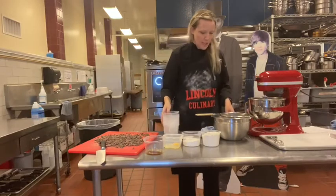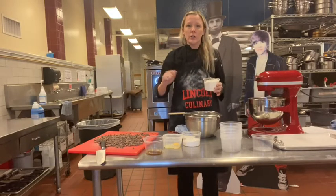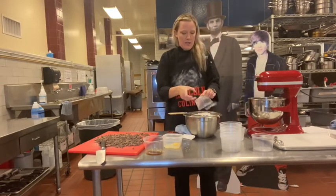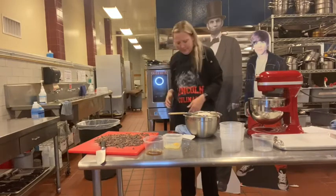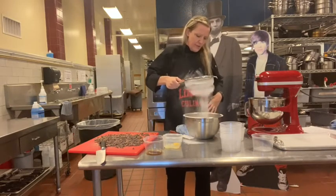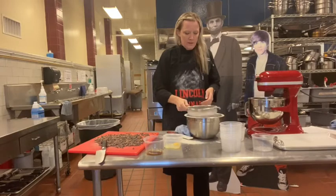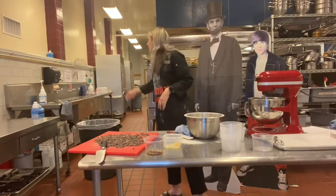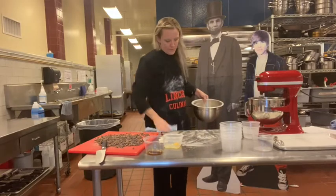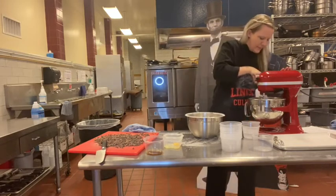Now I can sift all my dry ingredients. I have my all-purpose flour — remember from the measuring video, you pour it in and level it off. Going to sift it from up here into the bowl and make sure everything gets in there. I'm going to scrape down the mixture — I should probably stop the mixer first, but whatever.